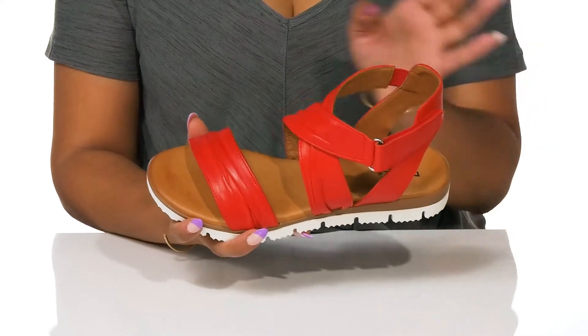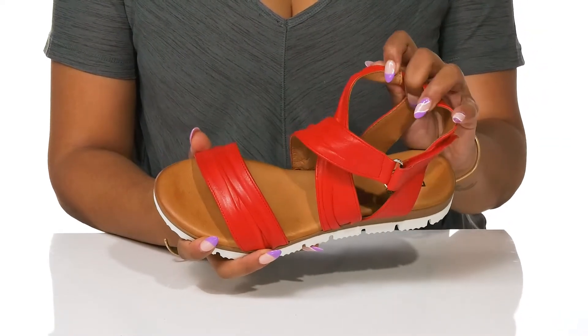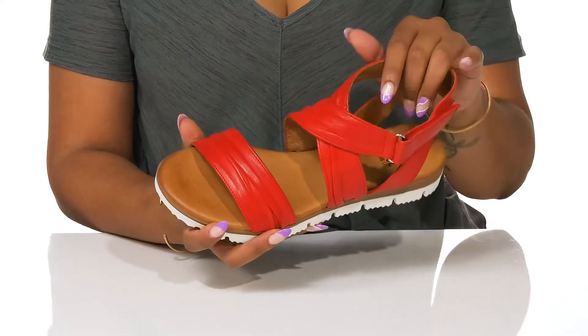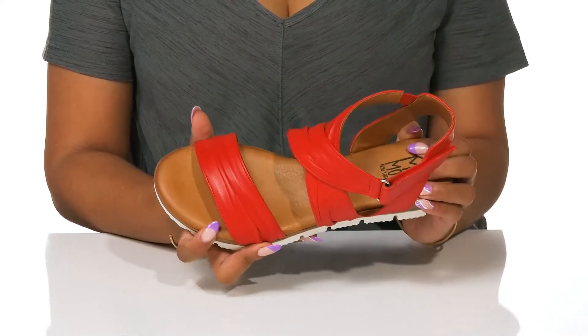The crisscross straps at the top lead to a flexible hook-and-loop closure, securing your ankle. Leather lines the shoe, leading to a cushioned footbed for a gentle wear.